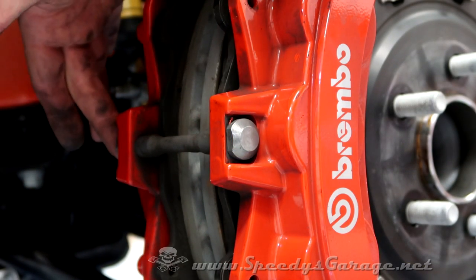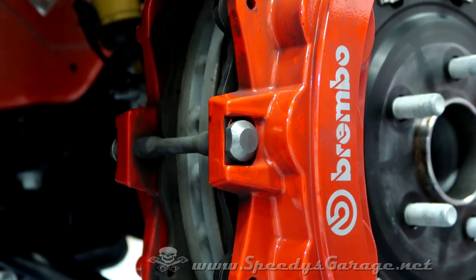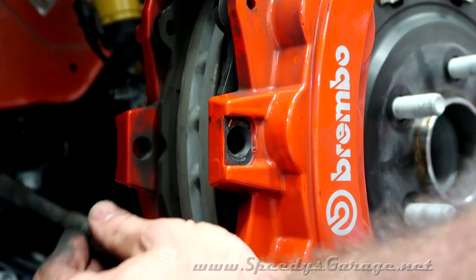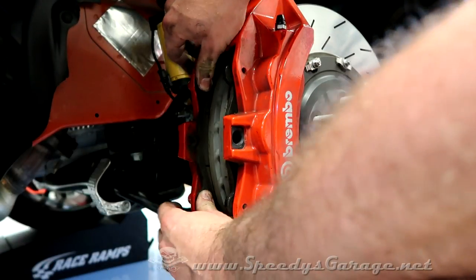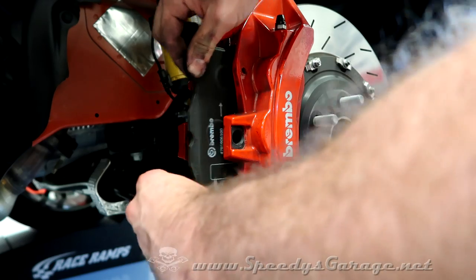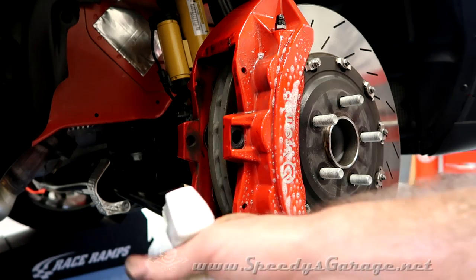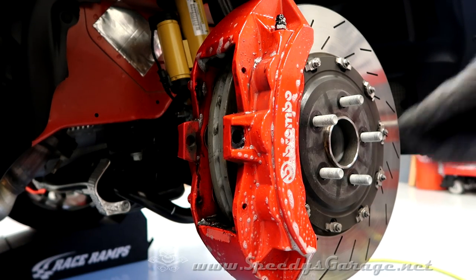Next, remove the 13 millimeter bolt on the back side of the through pin. This one seems a bit stuck, so give it a little rubber tap. Now the through pin comes out. You can just squeeze really hard on the pads against the caliper, and it'll back the pistons off enough for you to wiggle them out. Now I'm using some cleaner to clean up the calipers real good while they're easy to get to, with a bucket underneath to catch all the debris.